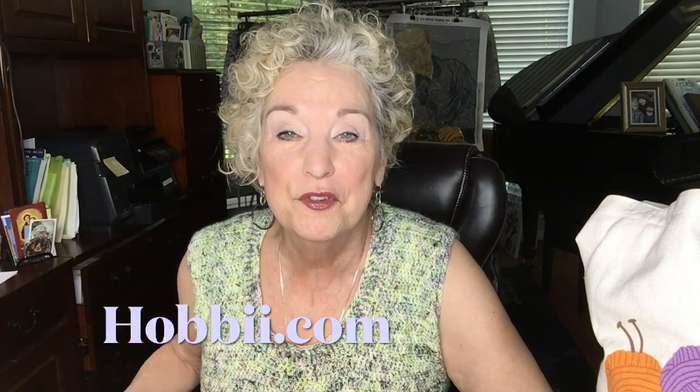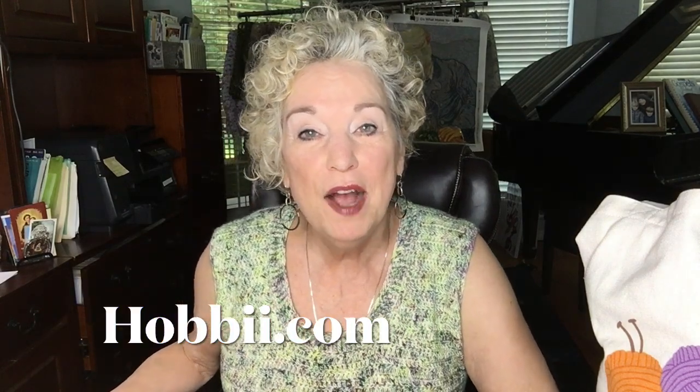Hello and welcome to my channel On the Hook Crochet, where we talk about wearable crochet style. Today let's find out what's on the hook. Today is a Hobie yarn review. A little while ago a very nice lady from Hobie contacted me and asked if I would review some of her yarns at Hobie.com — that's H-O-B-B-I-I. She invited me to review some of the yarns and I was glad to do that.